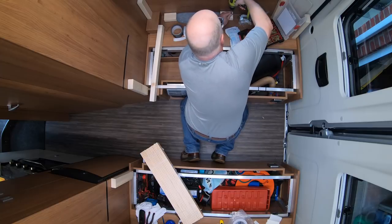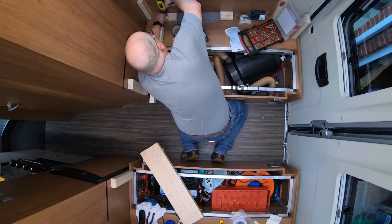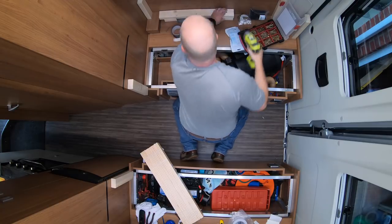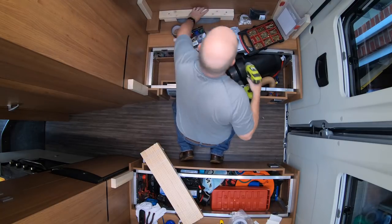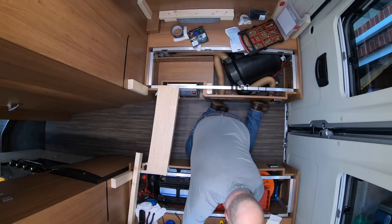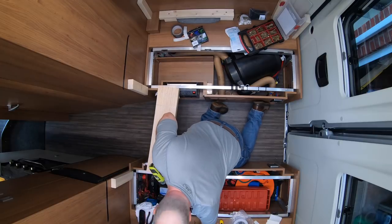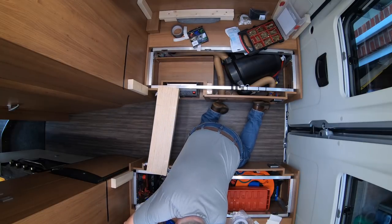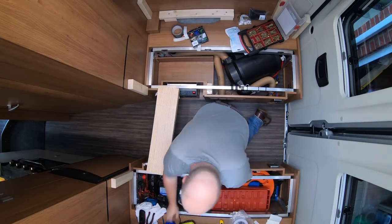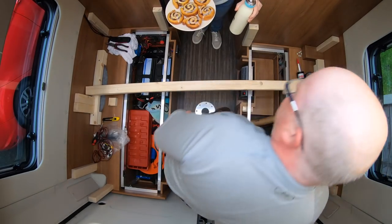The basic construction of the bed frame is two-by-four timber screwed into the existing parts of the van — we almost don't want to ruin it in case we sell it, so it can be put back to near-original condition. We've screwed in supports at the sides and over the wheel arches, then constructed the two-by-four frame over those. There's a dual span in the middle — two lots of two-by-four glued and screwed — with two-by-fours around the perimeter ends to support the slats.